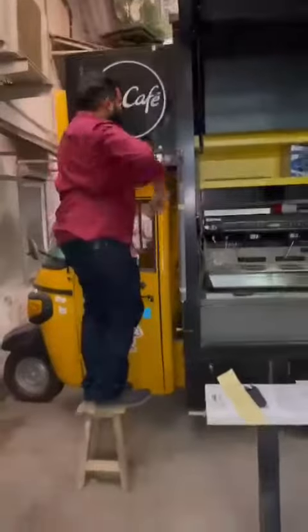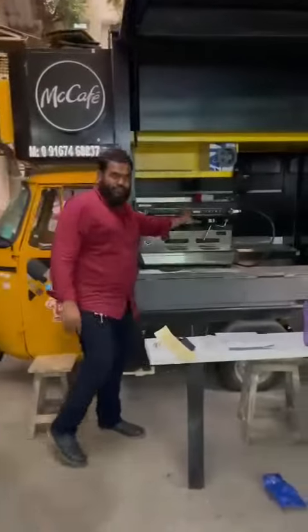Basically, this is the coffee machine. This is one compartment, and this is the seating. Here will be the refrigerator and all small items.